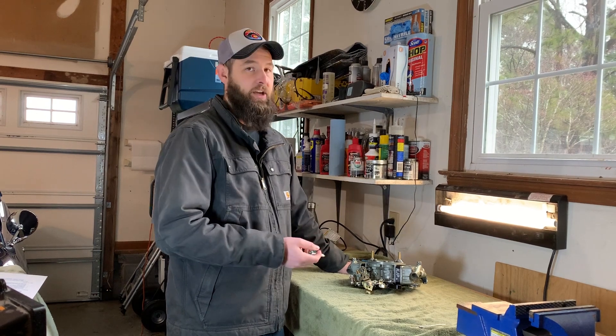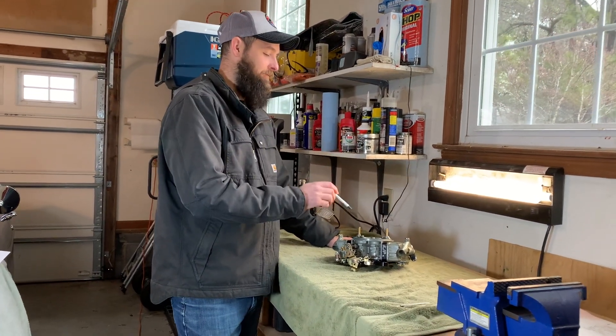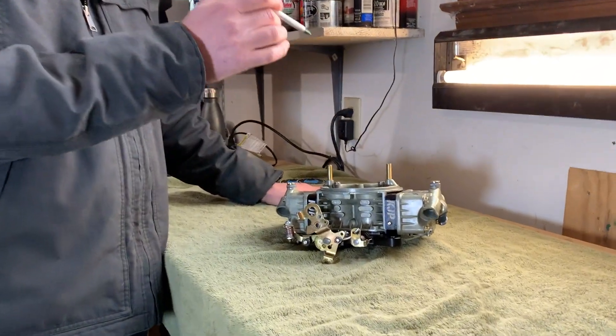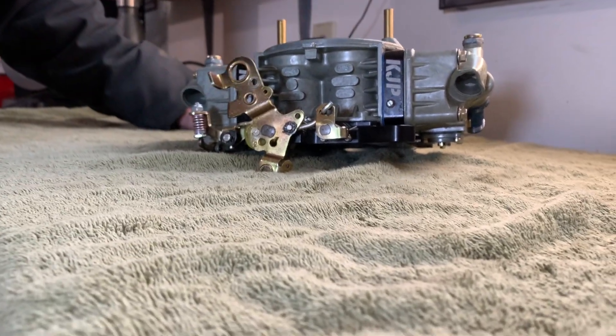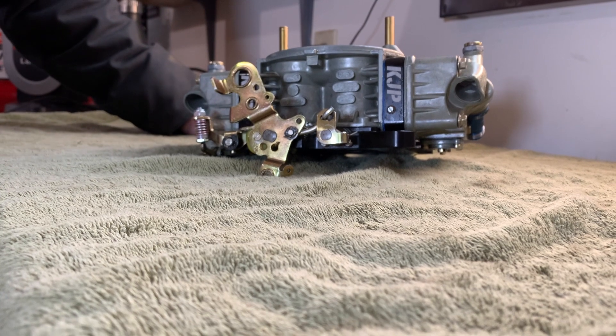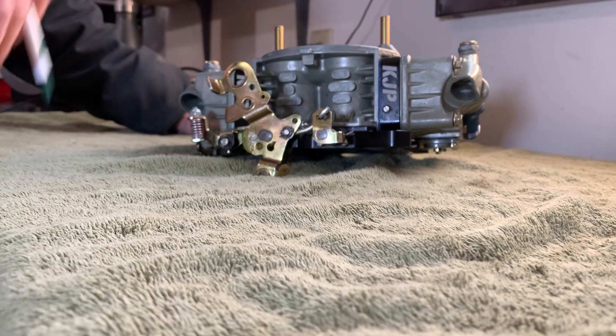So we'll get right to it and start talking about what we got here. This is a 950 CFM Holley double pumper that was done by Ken Jones Performance in Wymet Hill, Illinois. I'll leave all his information in the description below if you want to get in contact with him. In my opinion, he's one of the best alcohol carburetor gurus in this whole game.